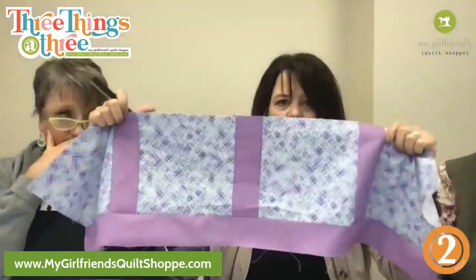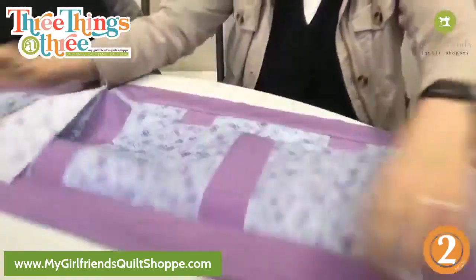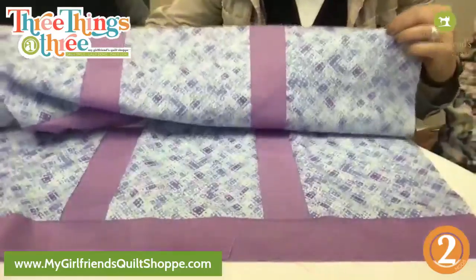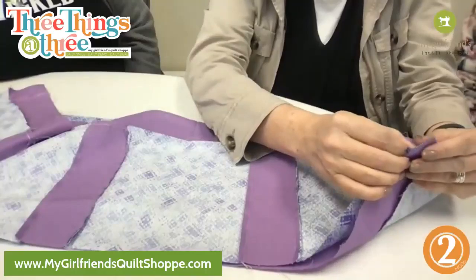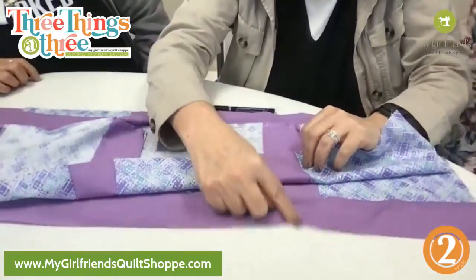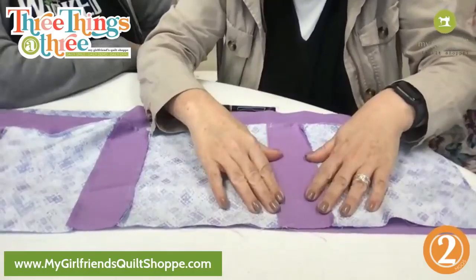So this is what I'm talking about — we have sashing in between on this little demo model, and we have to add on the next row of strips. It's like you're doing it blind. Normally you've got this second row coming down, and you'd start pinning it, but you've got so much space that it's almost like you're taking a guess at where that seam allowance is.